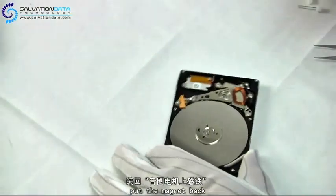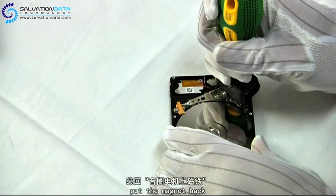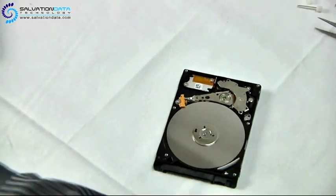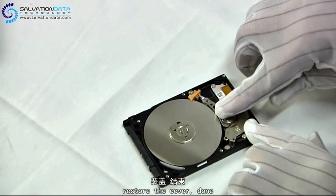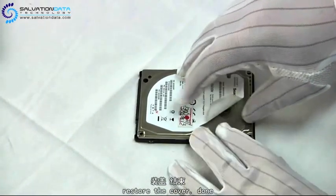Now we place the top magnet, and these magnets are extremely strong when they come together. So you may damage the heads if you are not very careful. Place the cover back and our job will be done.